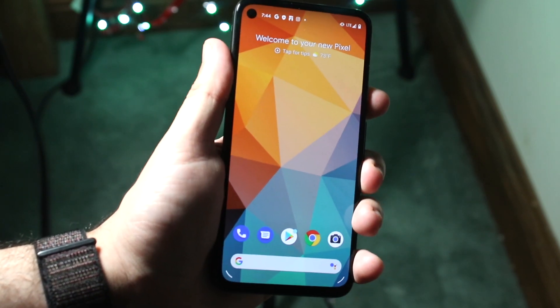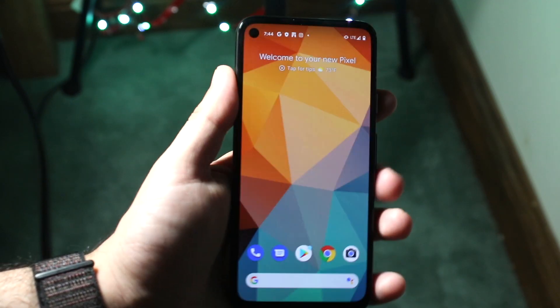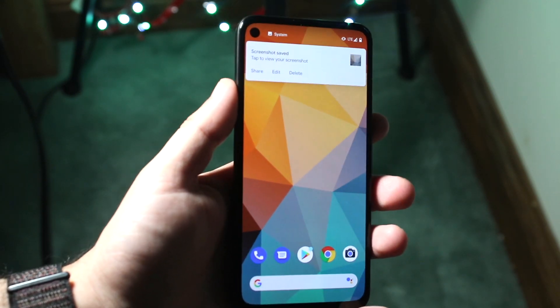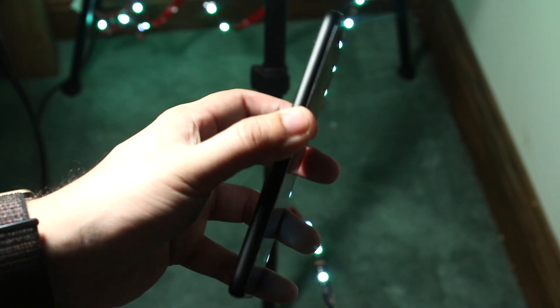Just hold down the power button and the volume down button at the same time. Hold it down for a second or two until it screenshots, and then just go from there. I probably have like four or five screenshots of this stuff just in my photo gallery at this point, but that's really pretty much it.